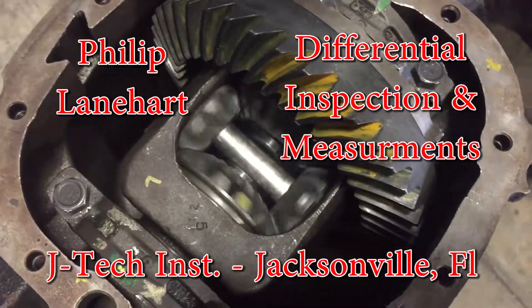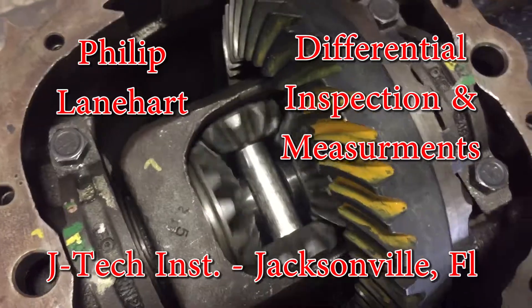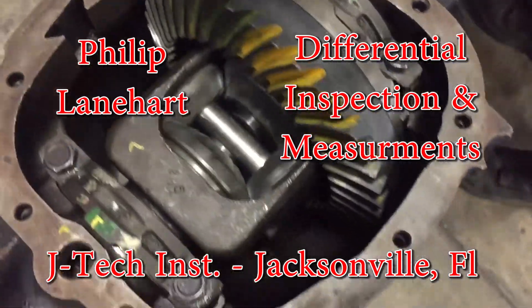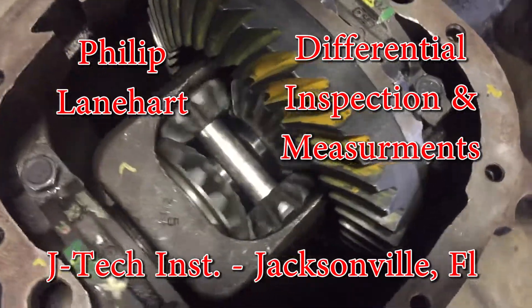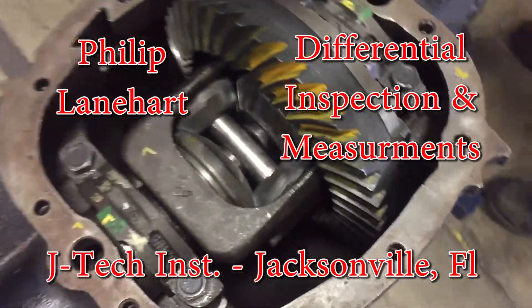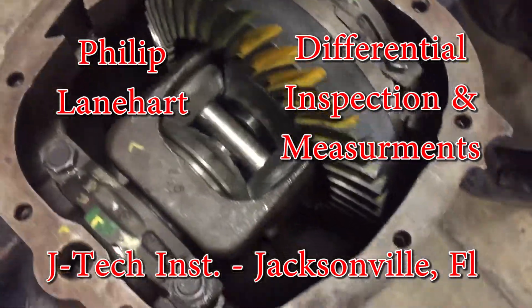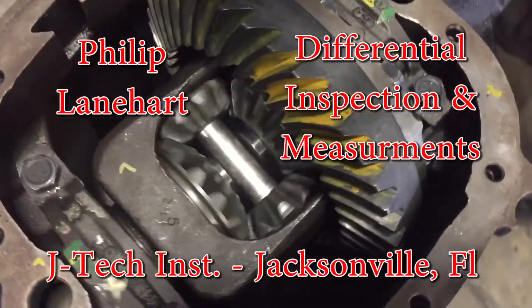How's it going? Folt Blainhart JTEC here. This week we're going to be doing a basic inspection and measurements of a differential in the rear end. We're going to go over the ring gear run out, the backlash and play, as well as go through a few parts — so let's get to it.